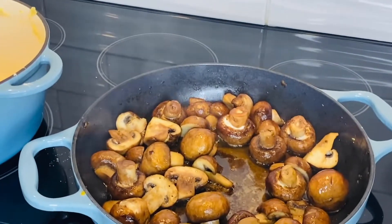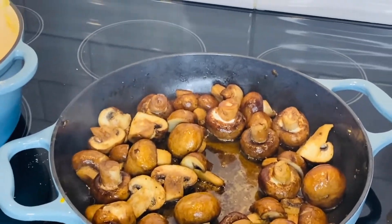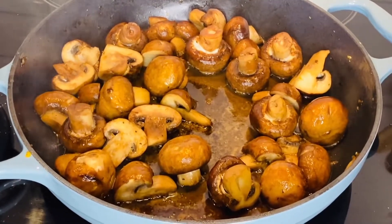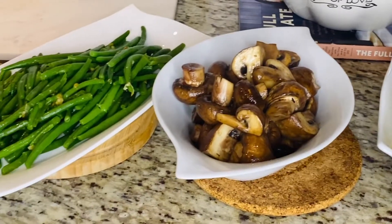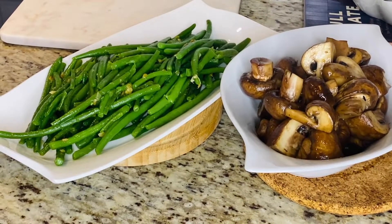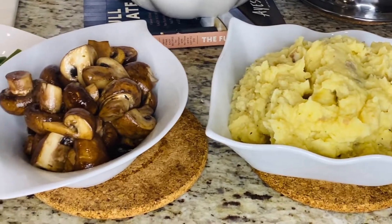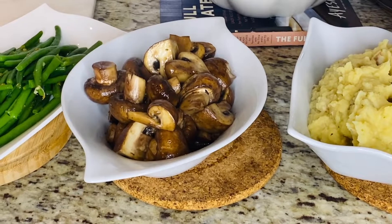Our mushrooms are also ready — nos champignons sont aussi prêts. On va servir tout. Et maintenant c'est le temps de faire nos steaks — nous passons à la cuisson des steaks. So it's time now to cook our steaks. Let's do this!